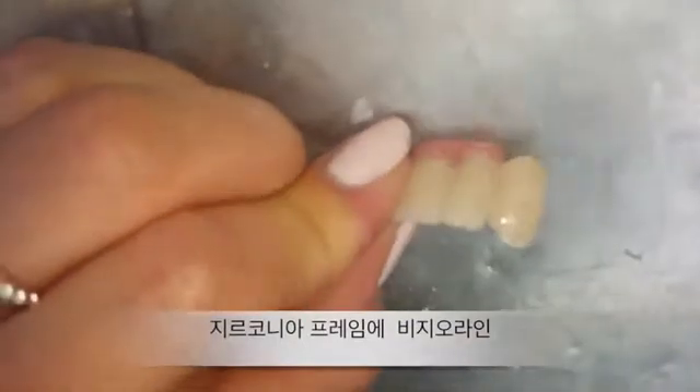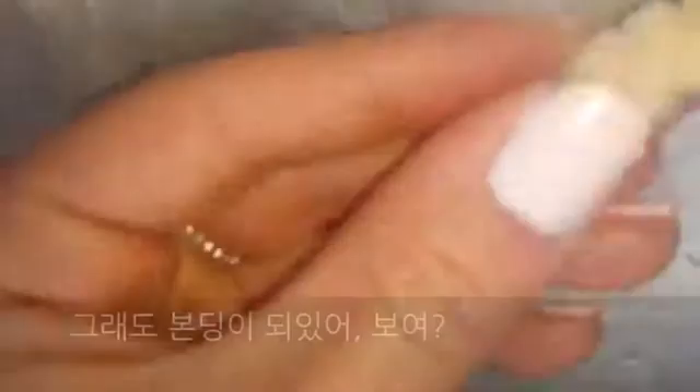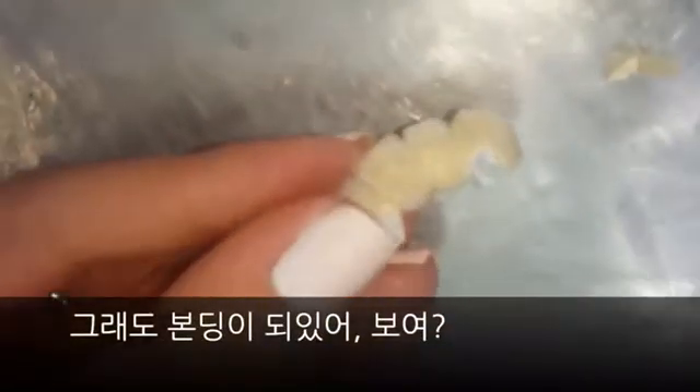Oh my god. Keep on going. Holy cow, the zirconia. Wow. But the bond is still there. You see how underneath it, when you have this happen, you see the bond of the veneer — it's all still there. The friggin' zirconia chip. That's crazy. That's awesome.